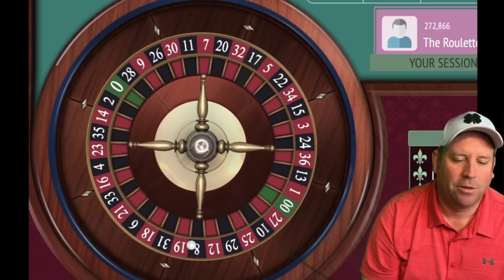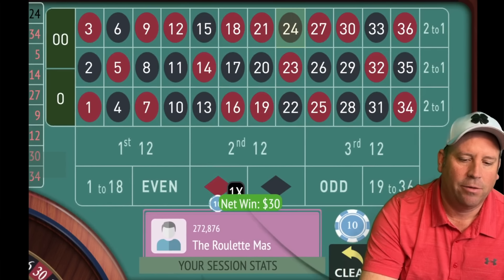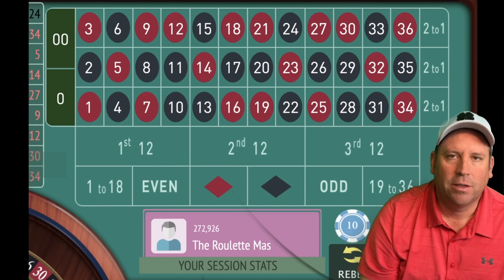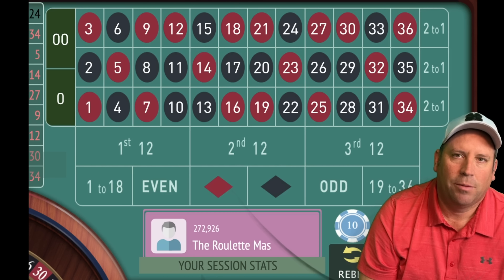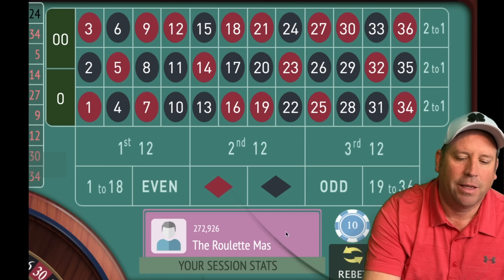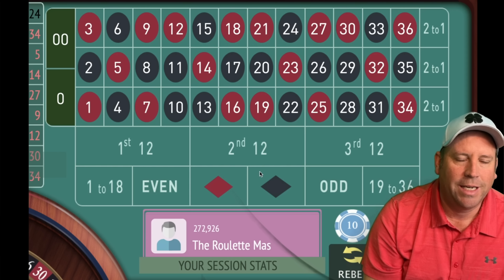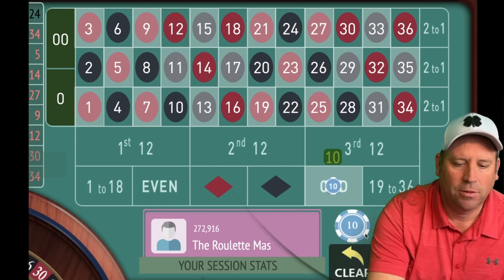There we go — that didn't hurt us at all. Now we would just go back from $30 to $20 and we're up $200 — that's our new session profit level. At this point you could go back to $10 as well. Since we've hit a new session profit level, let's go back to $10. We would be on 1–18 or odd — let's go ahead and go odd for $10.